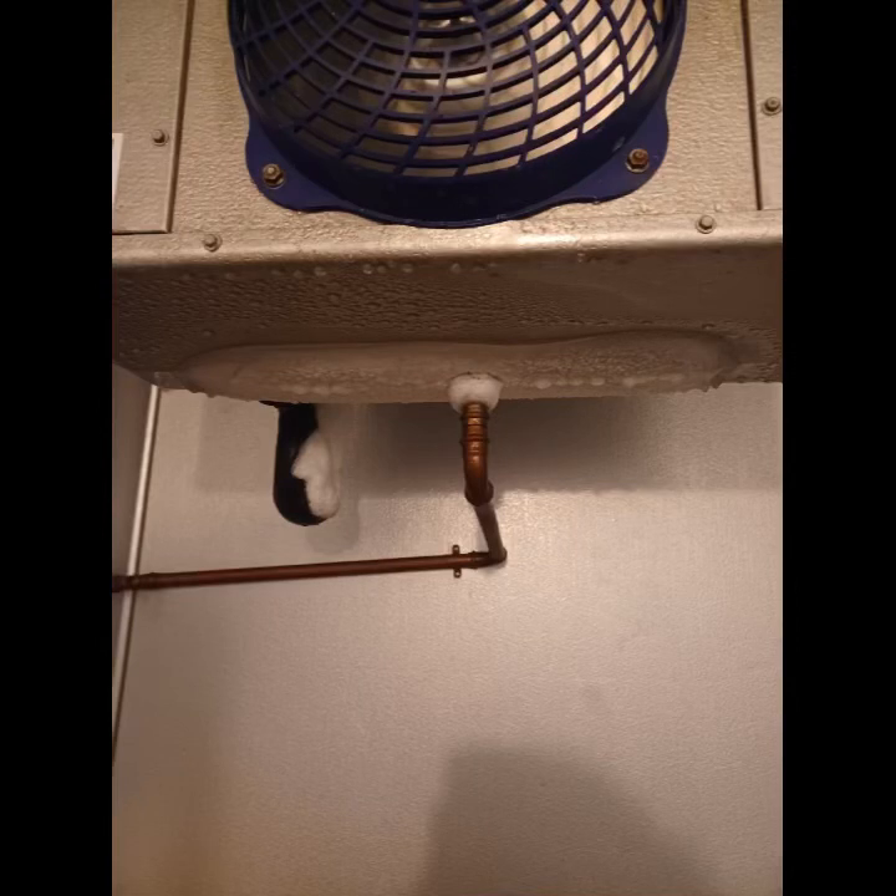I got texts that the cooler wasn't working. I had them send me pics and this is what they sent. So I had them bump up the thermostat to 70 until I arrived.